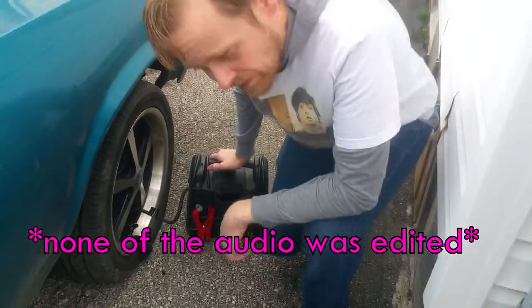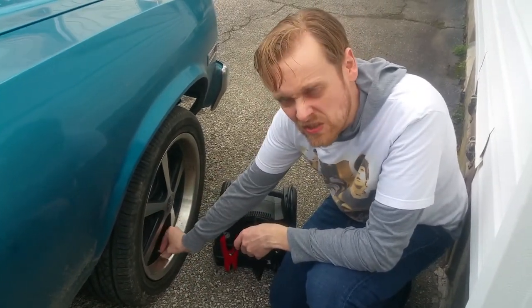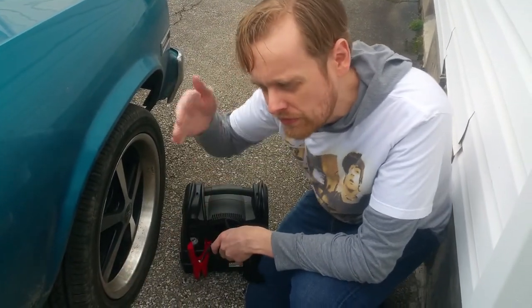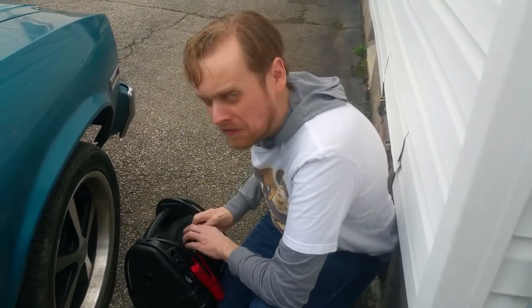This is an air compressor and whenever I get a low tire I use it, but it's not working. It's really easy to use - the problem is it's not working, so that means I have a flat tire. I have to move the car and put on a spare so I can take him home. Sad face noises activate again.